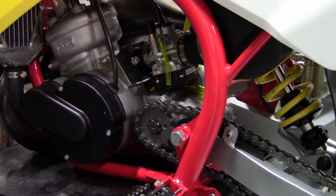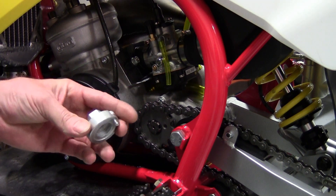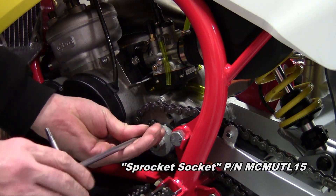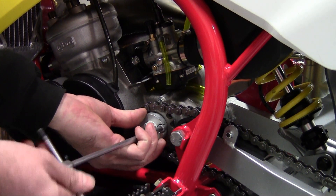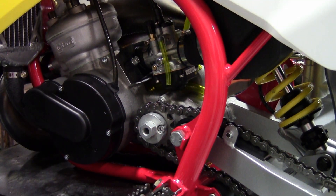With the slip gear tool still in place on the clutch side, we're going to install what we call the sprocket socket on this side. It's basically a socket attachment that you can attach your torque wrench to. It bolts right up to the sprocket — you don't have to remove the chain. Very easy. Get that in place and make sure it's torqued down nice and tight.